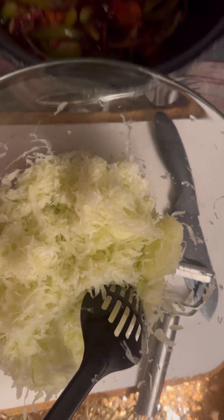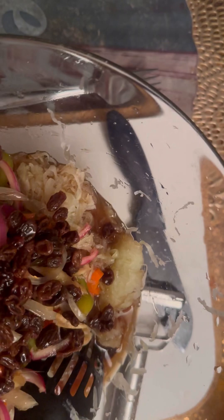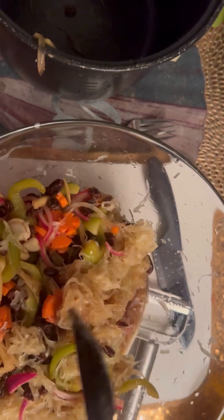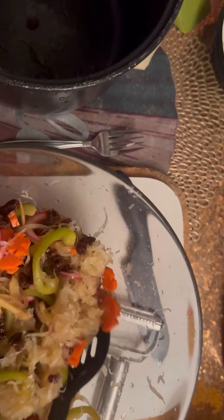We're going to pour the mixture on top of the papaya — there it goes. I put a lot of raisins because I like raisins; that's optional. Look at the carrots — they make a beautiful color on the pickled papaya.